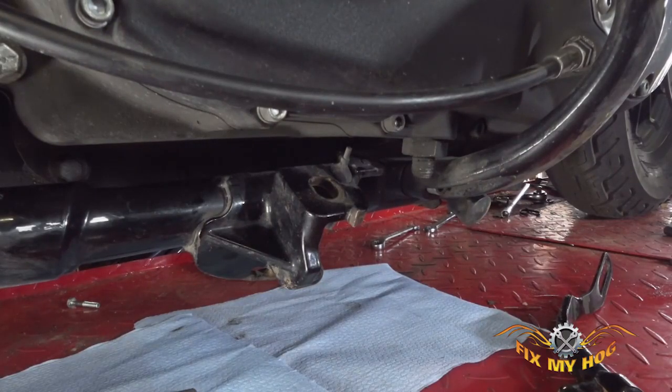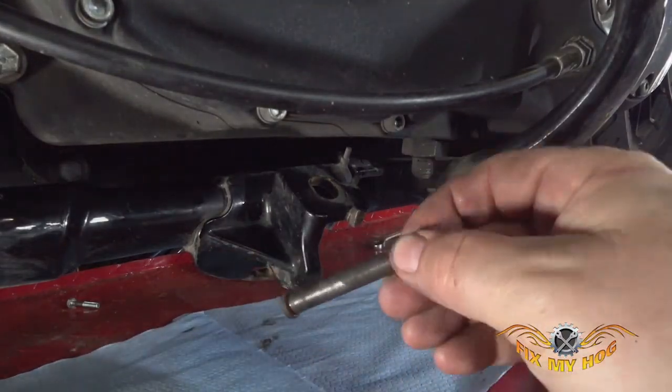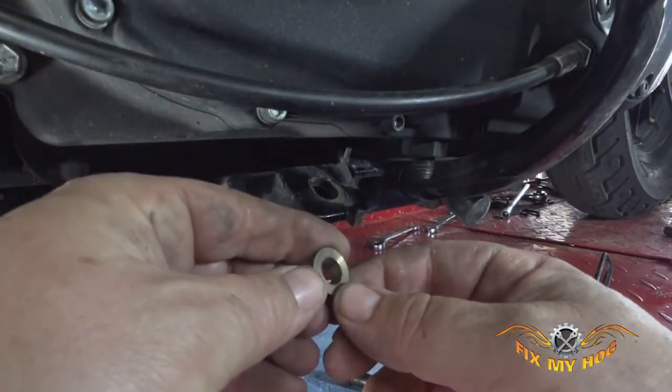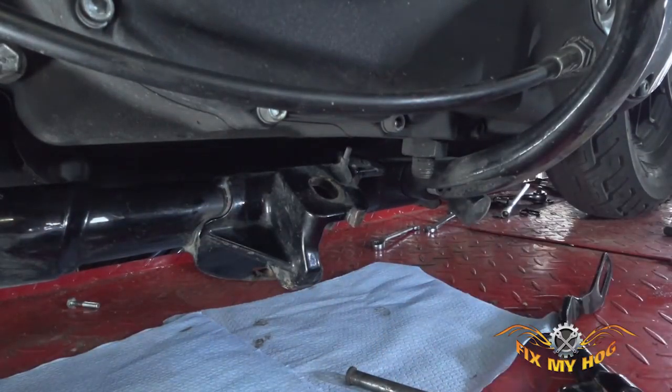Now we're going to clean up the jiffy stand and the pivoting pin — it's in pretty decent shape. The bushings have a little bit of wear on them, but they're not worn out. I picked up some new ones from the local parts store anyway — they're only a few dollars. So we'll put new ones in with some new lube and put it all back together.